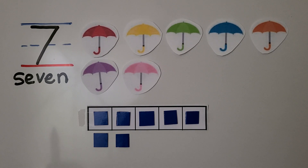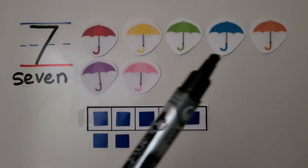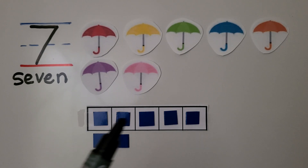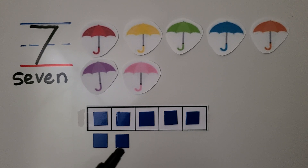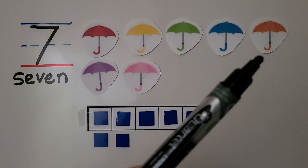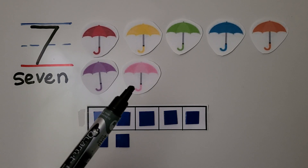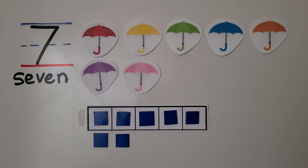Here are seven umbrellas. Seven is a five and two more. We can see we have a five frame that's full — that's five — and we have two more down here. There are one, two, three, four, five umbrellas on the top row and one, two umbrellas on the bottom row.